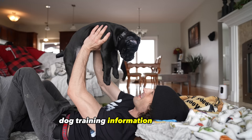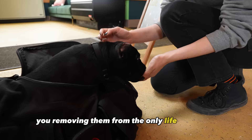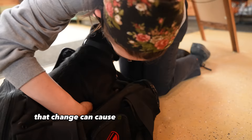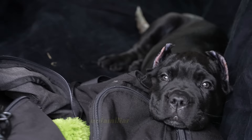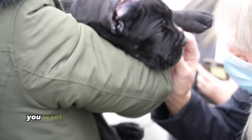Bringing home your Cane Corso puppy. When you get your Cane Corso puppy, you are removing them from the only life they have ever known and giving them an entirely new life. That change can cause a lot of stress on your new puppy. Imagine being pulled away from your mother, father, brothers, and sisters by strangers and swept away to a new unfamiliar location. It has always been my stance to create the environment you want for your puppy from the moment you have them.